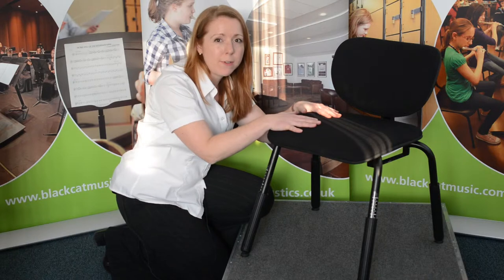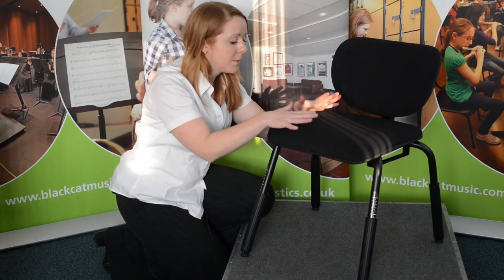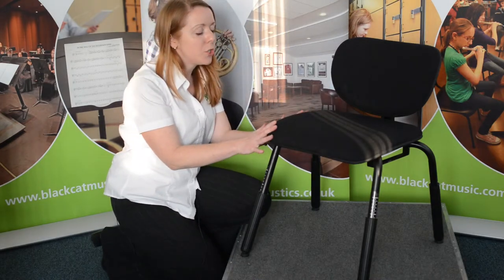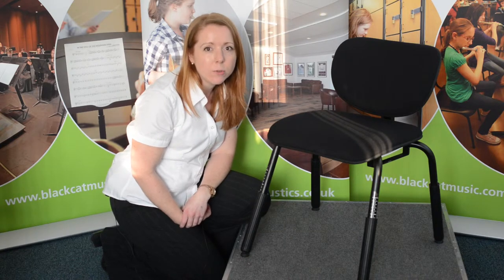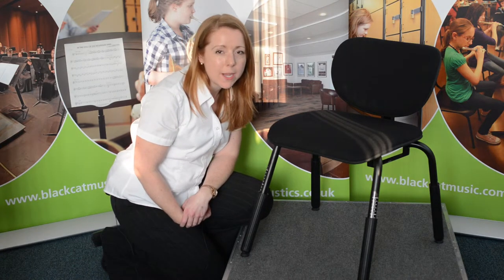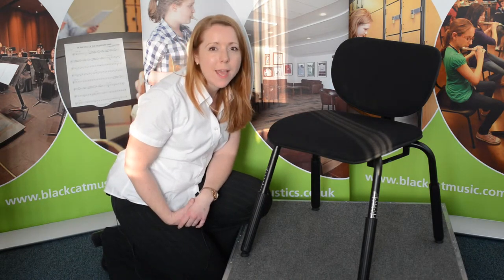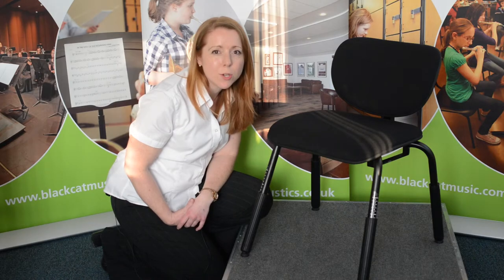The seat is beautifully upholstered and offers perfect support, and it is the ideal chair for a professional musician, whether you play the violin, the cello, the guitar or percussion. This chair is available to buy online at blackcatmusic.com.